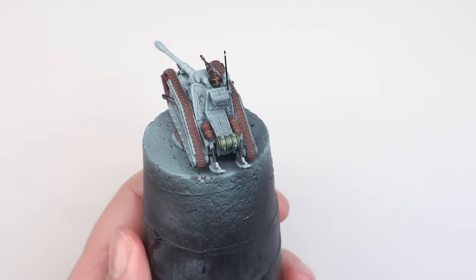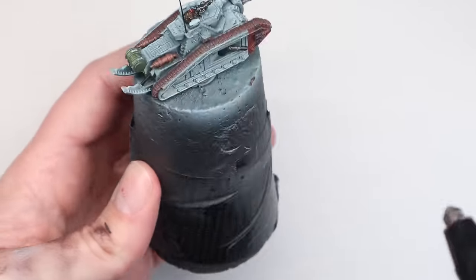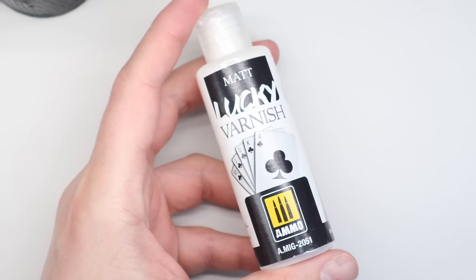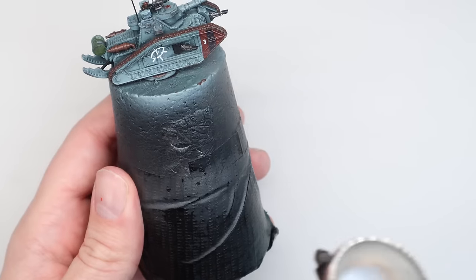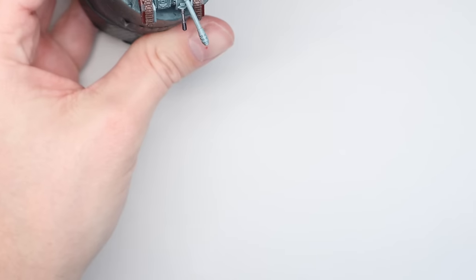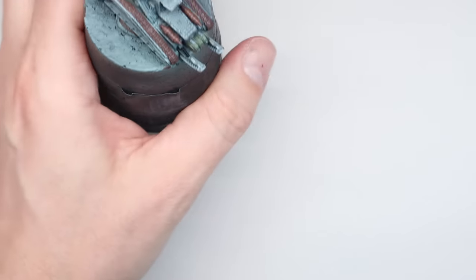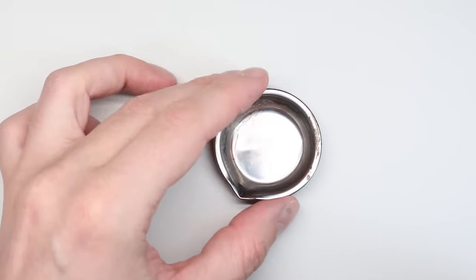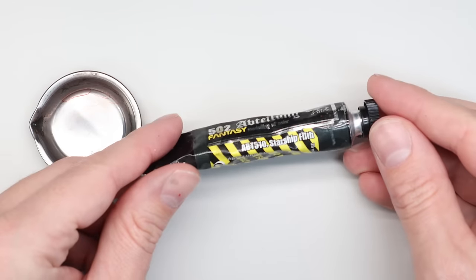I'm giving the whole model a heavy coat of gloss varnish. This is because I'm going to do the decals — I'll do my normal decal process — and a nice heavy gloss at this stage protects all the paintwork underneath. So although I'm going to do stuff over the top that might rub off over time, it shouldn't damage any of the work under the varnish. The final finish is Lucky Matte Varnish — a few layers of that and we're good to go.